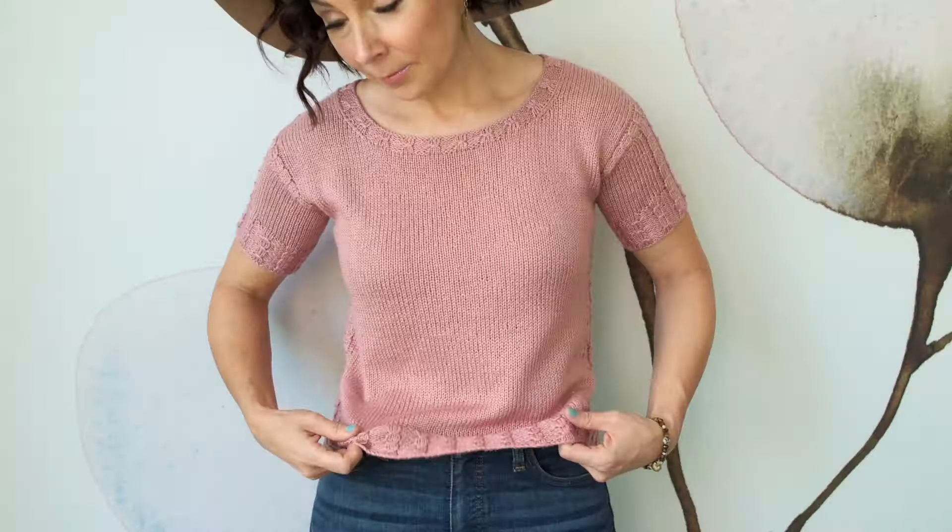Not only does she include all this beautiful detailing, but the construction is lovely too. The neck drops lower in the front for a comfortable fit, and the whole top is meant to have a relaxed, casual feel to it, almost like a tee that you would reach for and wear again and again.